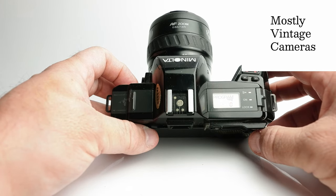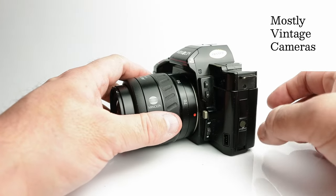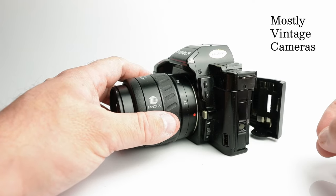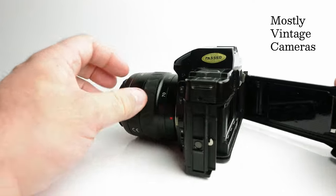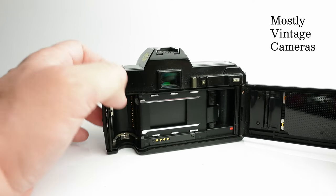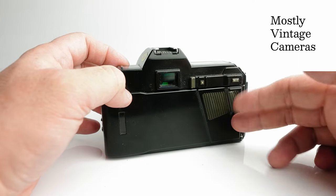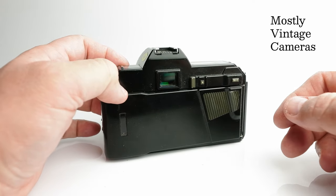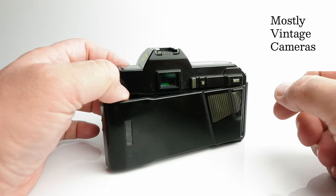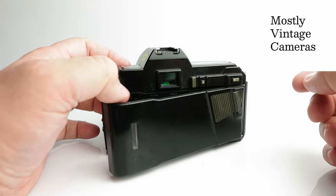Let's go ahead and put a film in. Film loading is pretty straightforward — push this little button here and slide down, and the film back pops open. Just before we put the film in, let's have a quick chat about the film back. This is the standard film back that came with the camera. Its only features are the film inspection window and the little thumb rest.